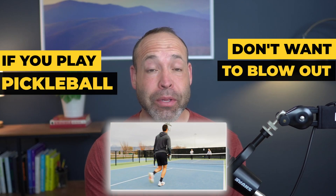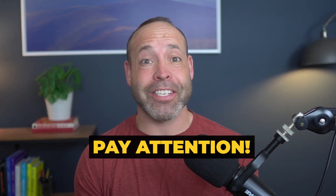If you play pickleball and don't want to blow out your Achilles, then pay attention. I'm going to provide you with an exercise that you can use to prevent injury and make you more explosive. But first, I need to explain how it works.